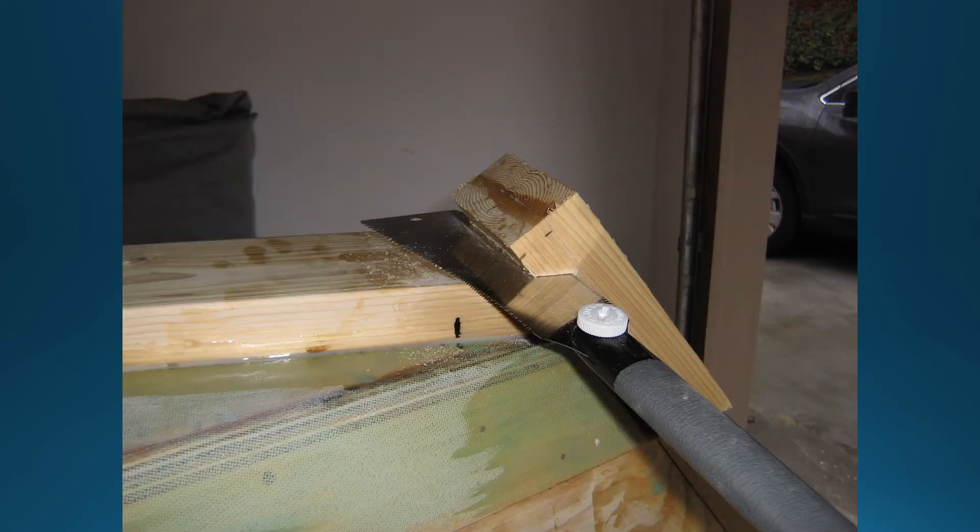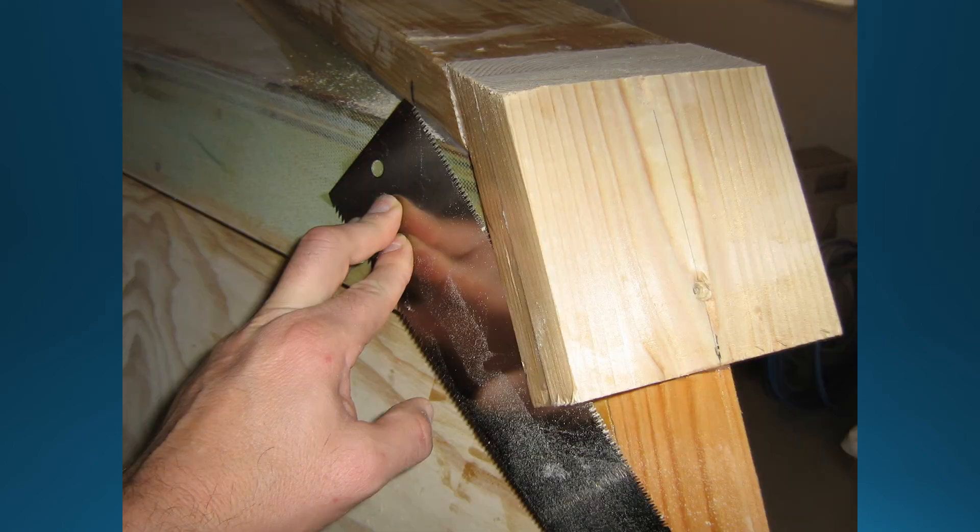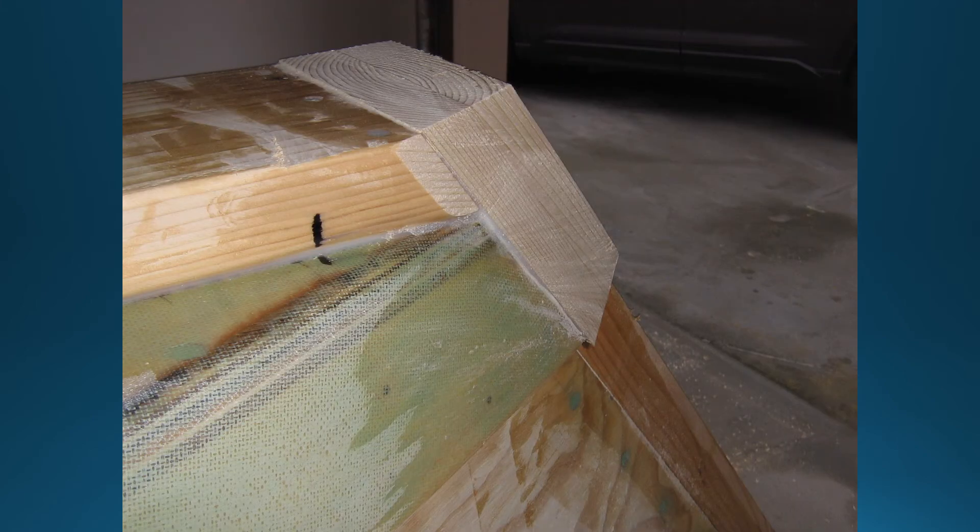The next day I grabbed the pole saw and began art class. One of the cons of external chine logs is this detail at the bow, but I think the many pros are worth it. These pole saws are nice — they allow almost a novice to cut things off flush without marring the surface, and I definitely still consider myself a novice with these type of saws. I am used to the American style push-pull saw. Not too bad there.